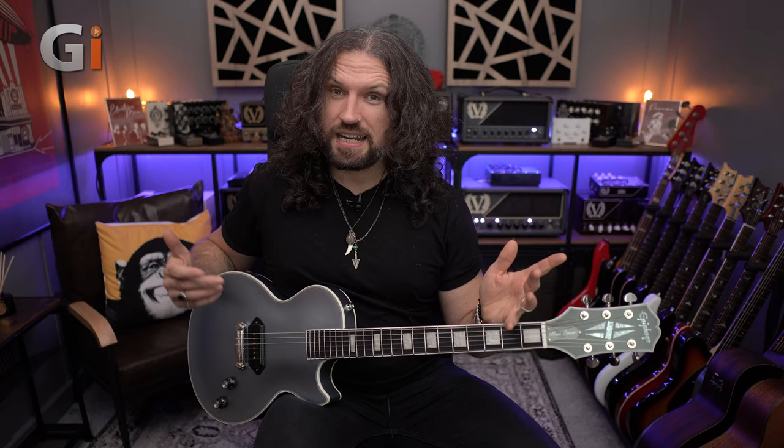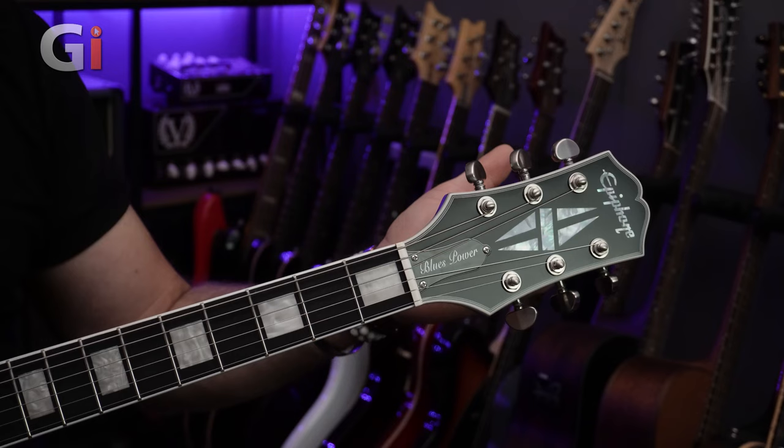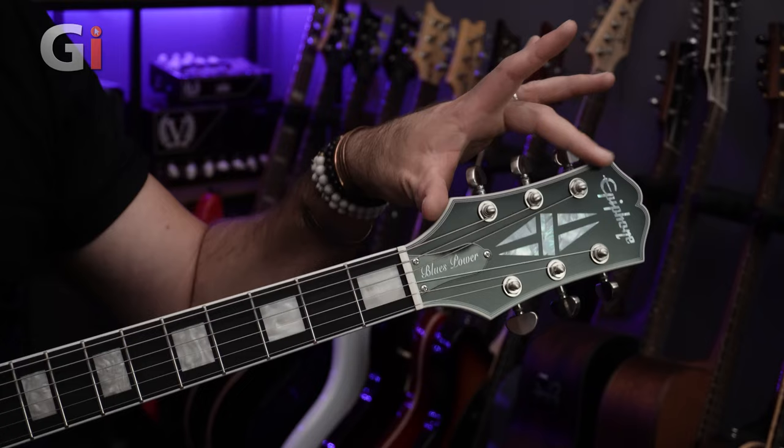So now we've heard this guitar play clean and play dirty, let's talk more about the spec, starting, as we always do, at the headstock. We have this really attractive open book headstock design with a black painted headstock and 7-ply binding that nods to the Les Paul Customs that inspired this guitar.